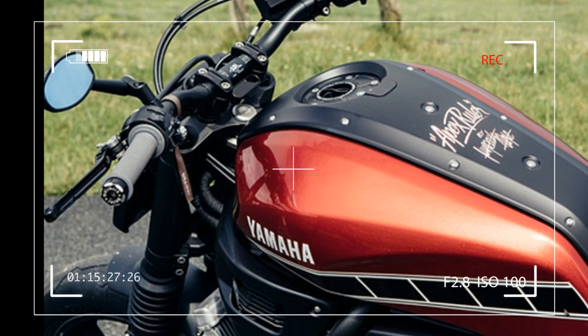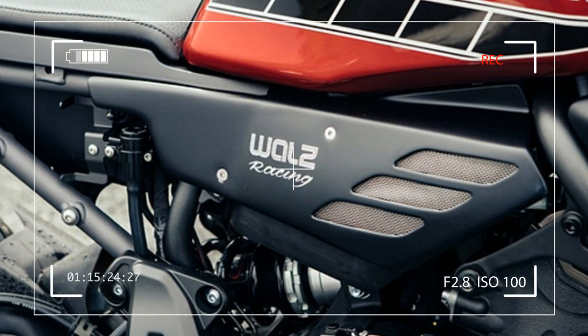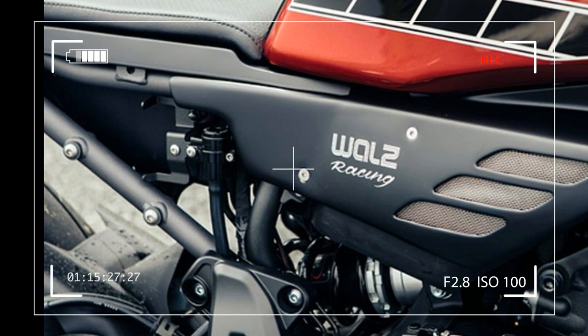I have to say, the first two Yard Built projects were called Yamaha Hyper Modified at the time, and it was a kind of blueprint for the start of the upcoming Yard Builds. So if you want, I was part, together with Roland Sands and Ludovic Lazarev, of the very first Yard Built ever.